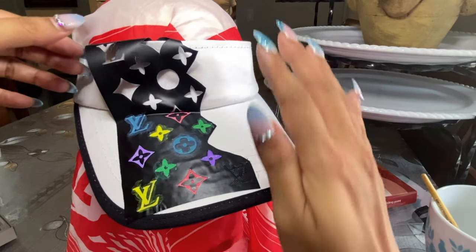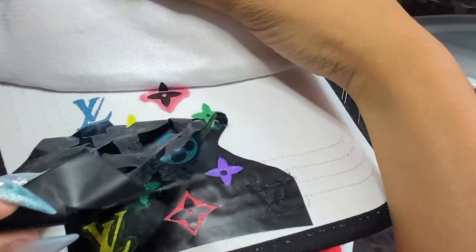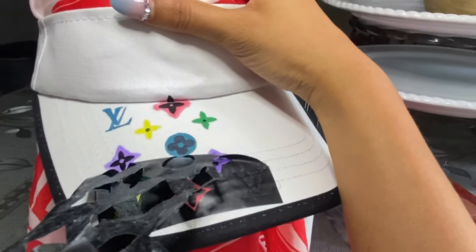After letting it dry for a few, it's time for the reveal. Make sure to peel it off very, very carefully.